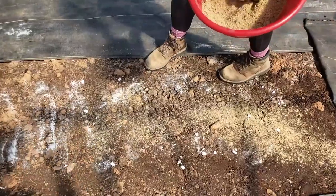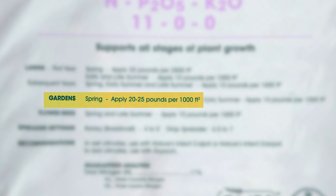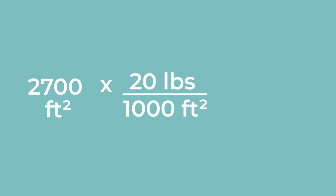I'm going to amend a bed with some feather meal, which is a nitrogen supplement, and show you how we do that here. The first step is to determine how much of each amendment you need. For a packaged amendment like feather meal or bone meal, find the application rate on the package. For this feather meal the application rate is 20 pounds per 1,000 square feet for a light application or 25 pounds per 1,000 square feet for a heavy application. To determine the square footage of your garden bed, multiply the length by the width.